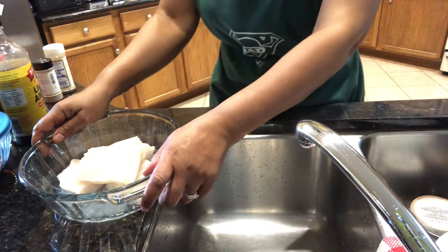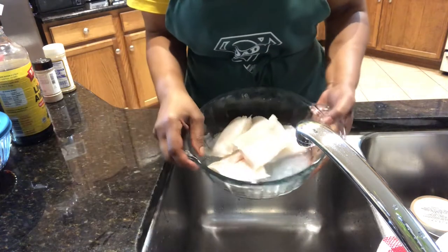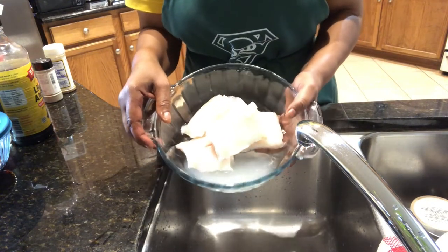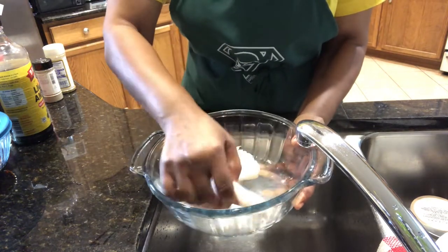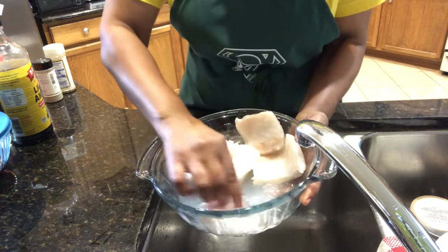Hi guys, good morning! Welcome back to Jenny's Kitchen. Today I am going to be cooking teriyaki glazed cod. These are my cod — codfish — and it's fresh, so I am cleaning it.